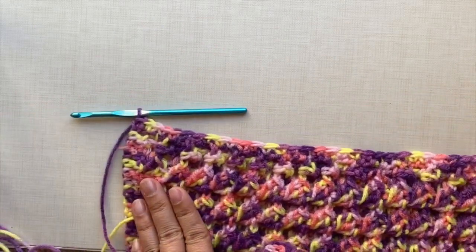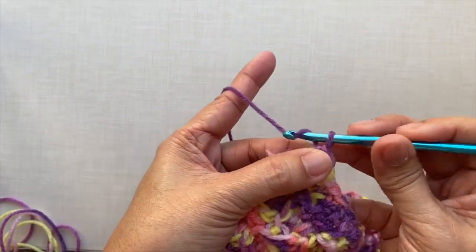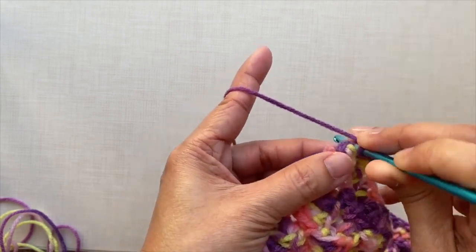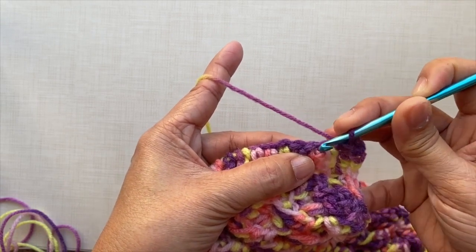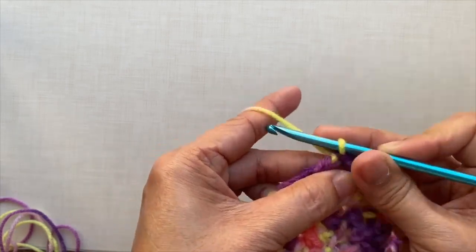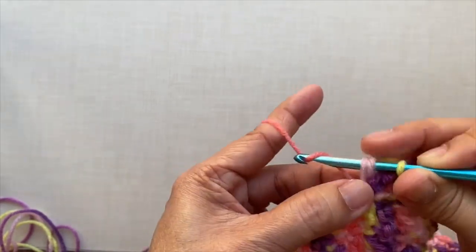Now I'm going to turn the piece and do this side — the first row side. For this side, I'm going to do a shell. Chain one, single crochet in the first stitch. Then skip 3 stitches and on the next stitch, do a shell, which is 5 double crochets in the same stitch: 1, 2, 3, 4, and 5. This is what it looks like.